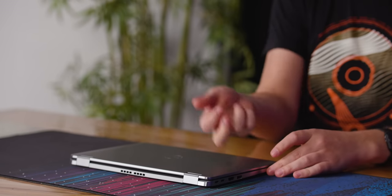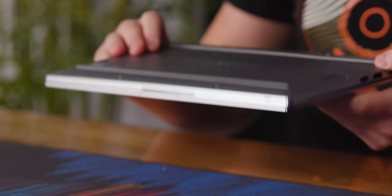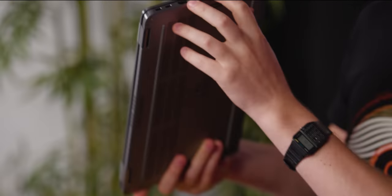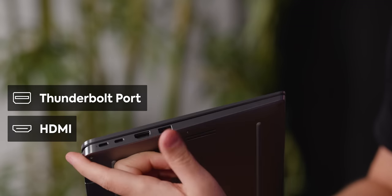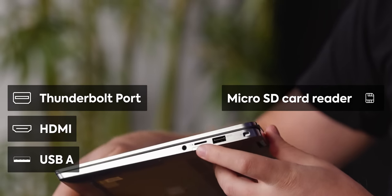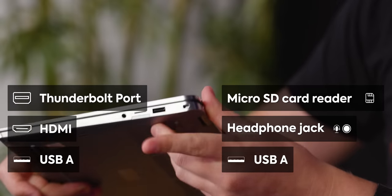First impressions: nice and metal around the chassis. One of the features on the spec sheet is the bottom cover, and we certainly have that — very solid IO. Nice aluminum edges all the way around. There are two Thunderbolt ports, full-size HDMI, full-size USB Type-A, and around the other side, a micro SD card reader — I much prefer the full-size ones — plus a headphone combo jack and another USB Type-A.